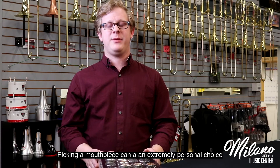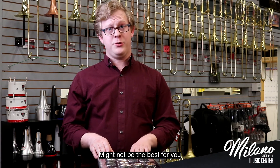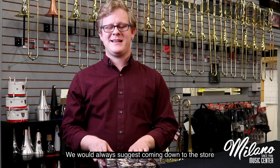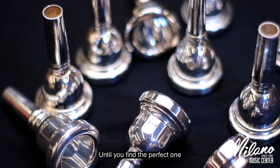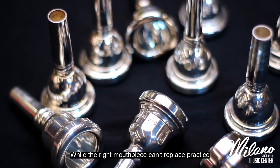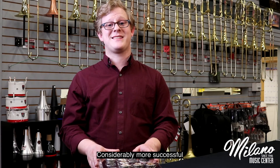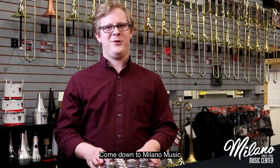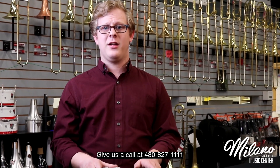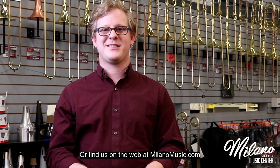Picking a mouthpiece can be an extremely personal choice, and what might be the best one for one person might not be the best for you. We would always suggest coming down to the store and trying out every mouthpiece that you're interested in until you find the perfect one. While the right mouthpiece can't replace practice, it can make the practice that you do considerably more successful. If you're interested in finding the perfect mouthpiece for you, come down to Milano Music, 38 West Main Street in Mesa, Arizona. Give us a call at 480-827-1111, or find us on the web at milanomusic.com.